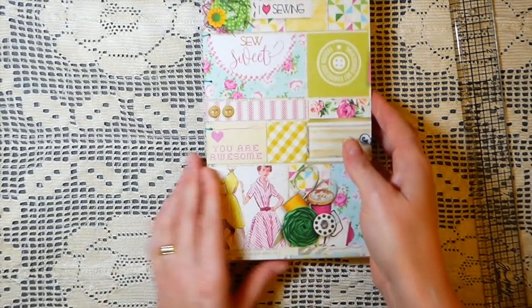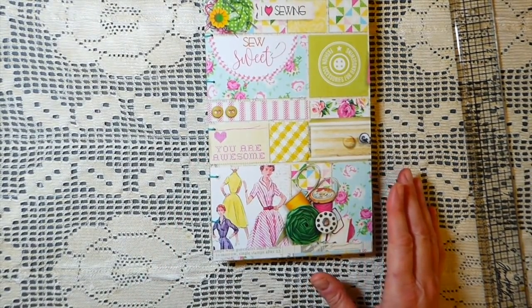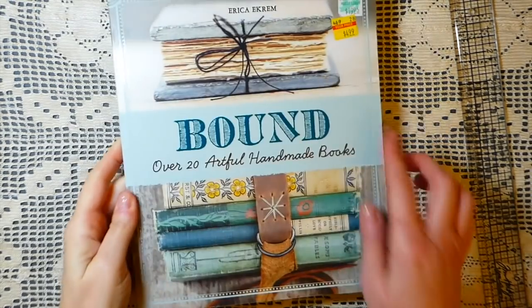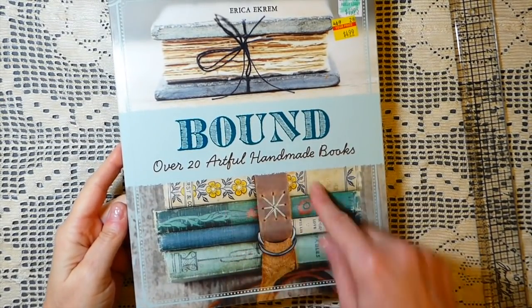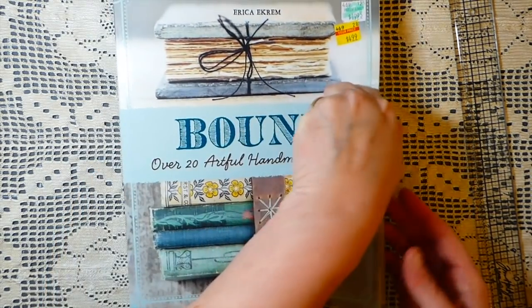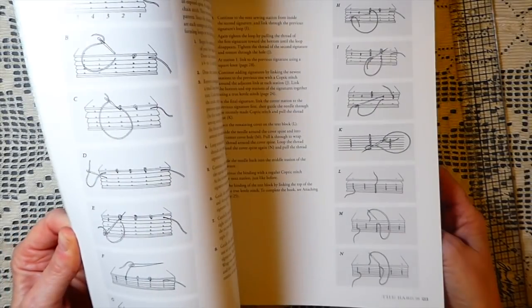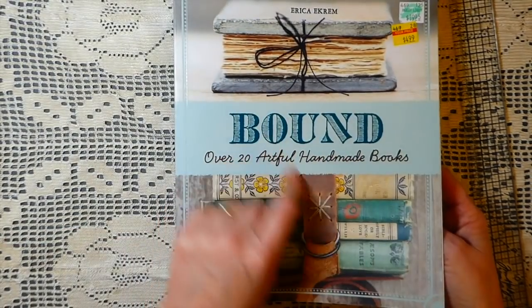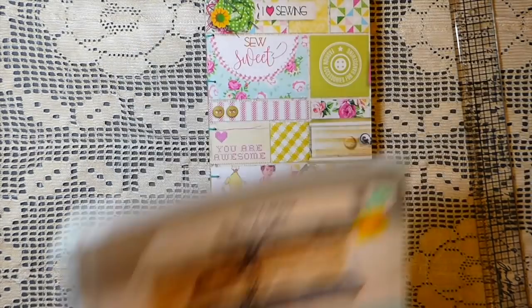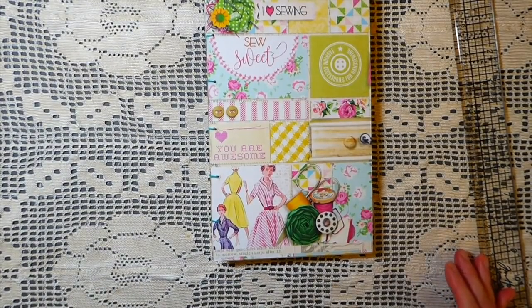I showed you guys this book a while back that I purchased from Hobby Lobby when everything was like 75% off. It's just such an inspiring book if you're looking for something that gives you ideas on different types of bindings — I highly recommend it. I tried to use the instructions for the Coptic binding, but I'll be honest, my learning style is more visual.